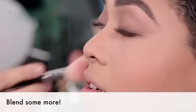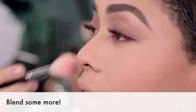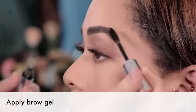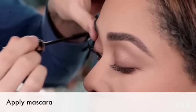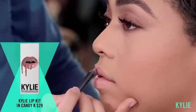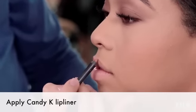Gonna go back in with my blush brush and blend everything. A little bit of brow gel. Using Lancôme to apply her mascara, I will now coat her lashes. I'm going to go ahead and apply our favorite Kylie Lip Kit in Candy K. Starting towards the outer corner of the lip, working your way in towards the cupid's bow, you're going to fill in the lip.